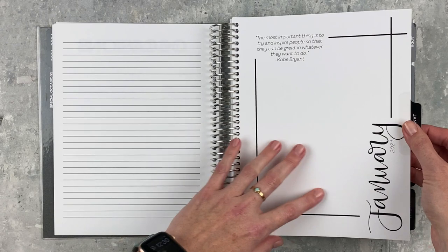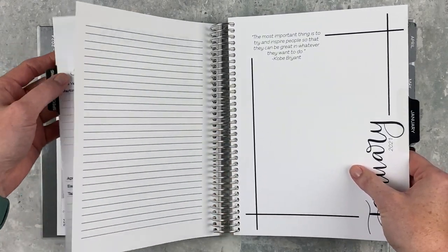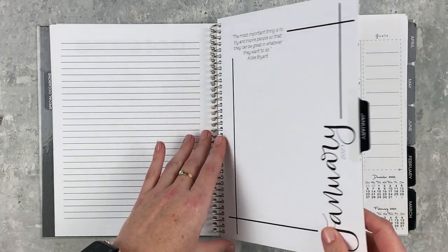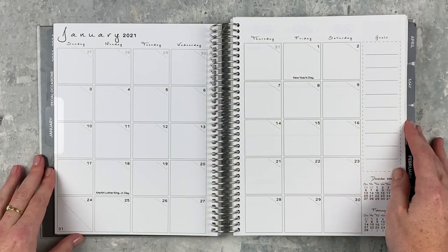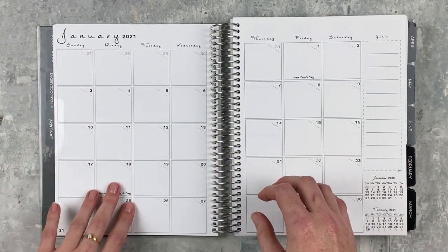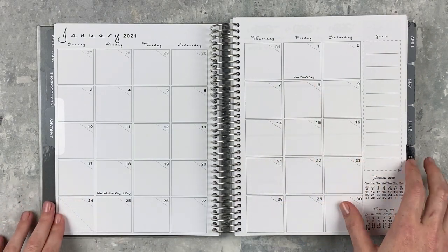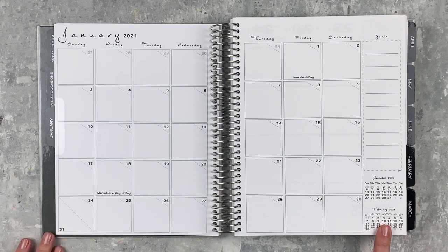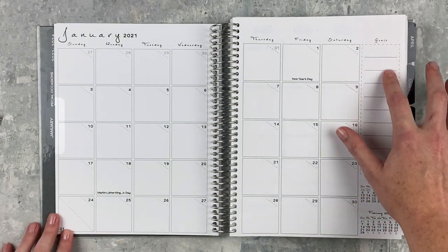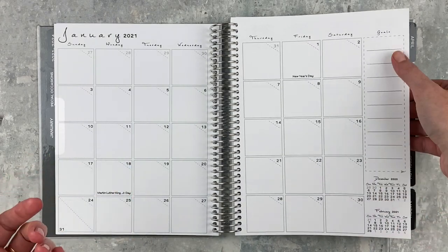This is a calendar year 2021 planner. The monthly tab pages are heavy cardstock — very sturdy. There's a quote and 'January' in script, then the monthly spread. The monthly spread is very utilitarian and simple: little dashed lines to mark off days of the month, a look back at December 2020 and ahead to February 2021. There's also a small goal section — it's pretty small, but handy for quick notes if you do your goals elsewhere.